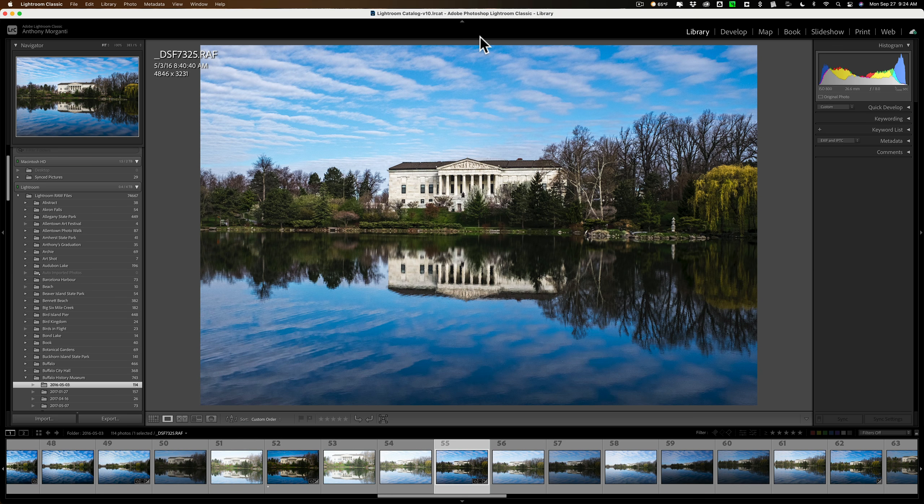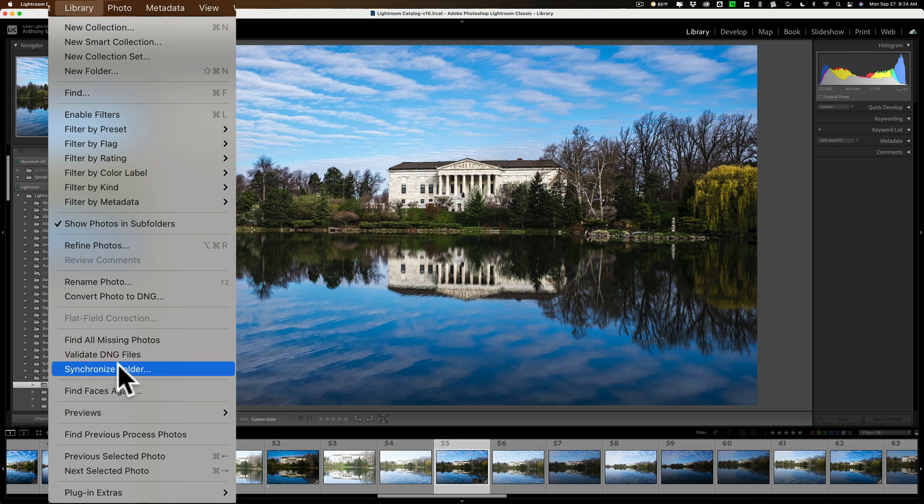Were you ever in the Library module of Lightroom and you go up to the top Library menu, go down and see Synchronize Folder, and wonder what that is? Well, what it does is look into the folder on your computer that you have active in the Library module and find images that are in that folder but aren't in your Lightroom library, giving you the opportunity to bring them in.